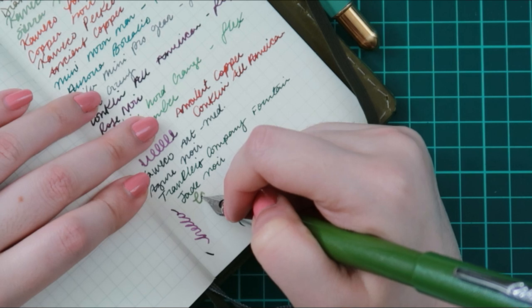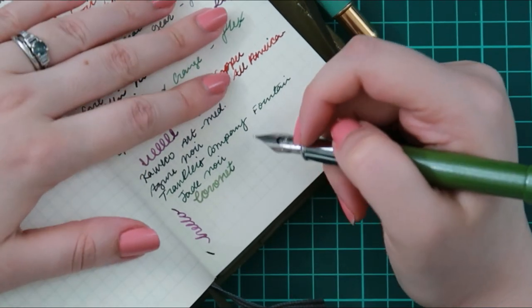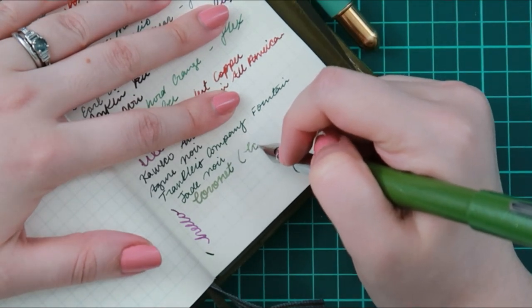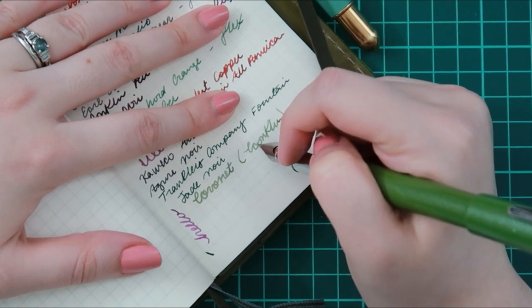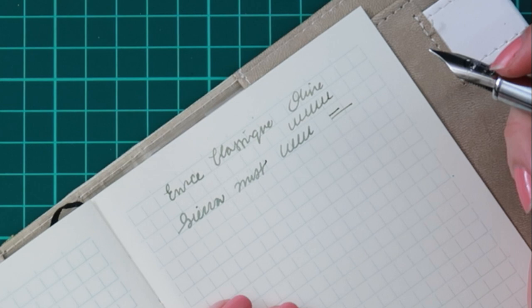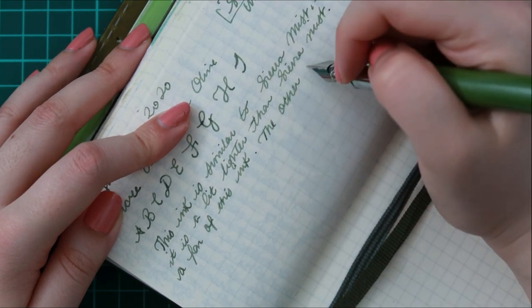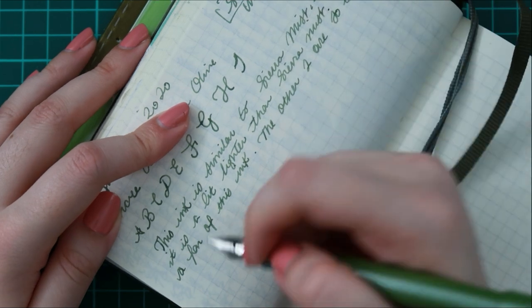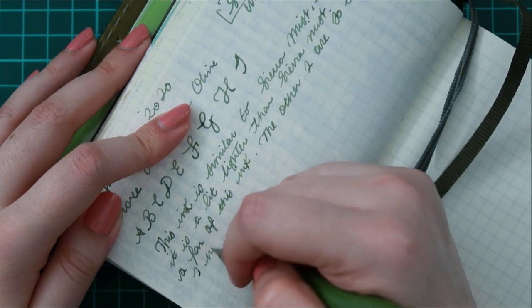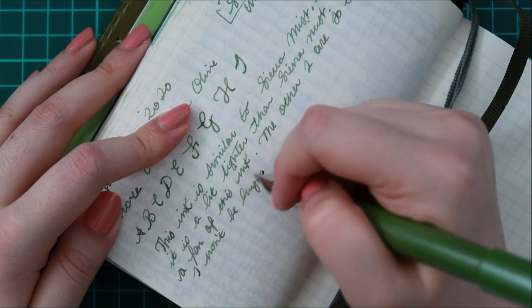Here I am just listing out the pen with the ink in the back of my journal. I do that with all of my notebooks so I can keep a list of the pens I have inked up at the moment. Sierra Mist and this new ink do look very similar, and I like to be able to compare them. You can't really tell them apart at first, but once you do look closely you'll notice they are different. They're both really beautiful pale green colors. This one still shows a bit dark on the page even though it's a paler green.